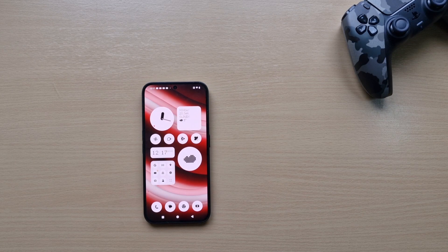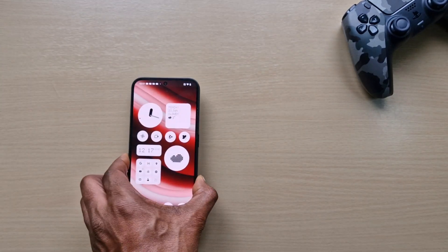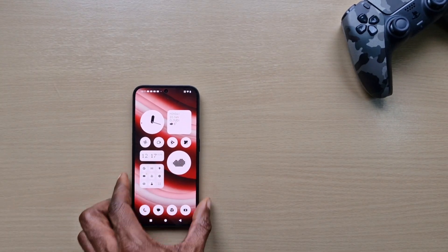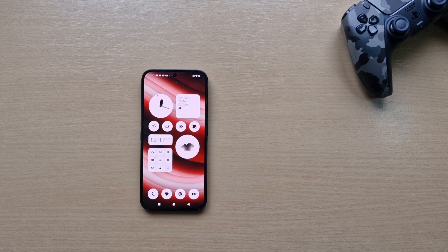Welcome back to another video. In this one we'll be doing a software update on the Nothing Phone 2a. I've just received the update so I'll be doing it now, and you guys will see the difference between what it looks like now and after the update.